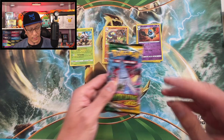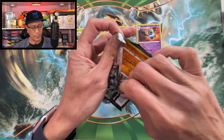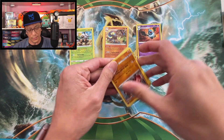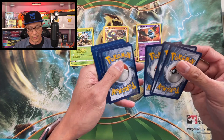One last pack of Evolving Skies. Like I said, trying to pull that Rayquaza alternate art, the Umbreon, and the Sylveon. Hope we pull it right now!